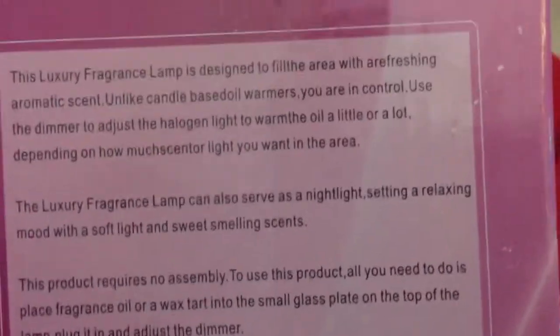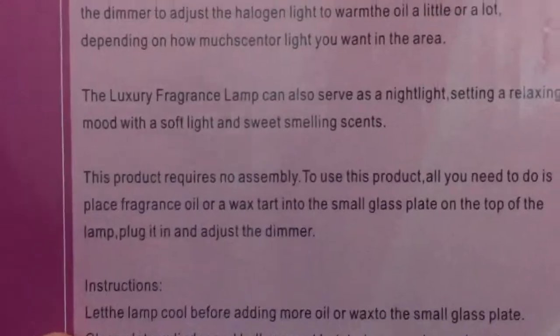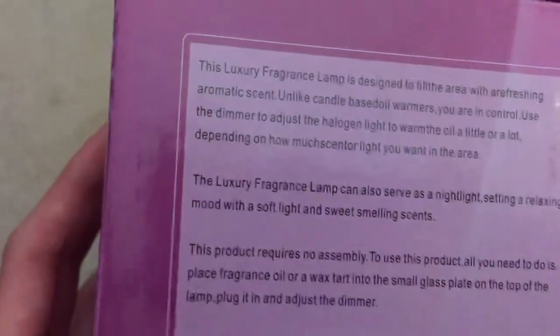Is poop a sweet smelling scent? I don't think so. This product requires no assembly. Please. I was hoping it would require some assembly. Dang it.